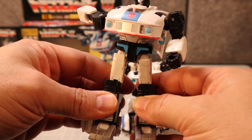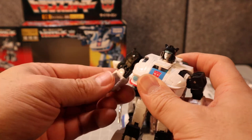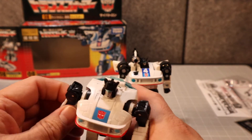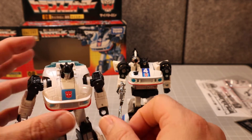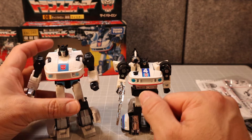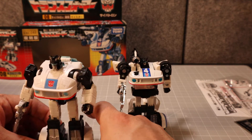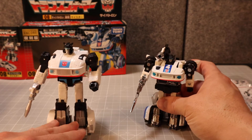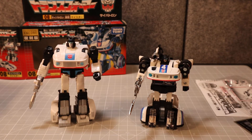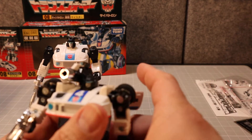Split the legs, open this up, give him his gun. Now let's compare these two. There you go — Studio Series Jazz and G1 Jazz. Not too bad, really, when you think about it. This Jazz figure has held up pretty well over the years.